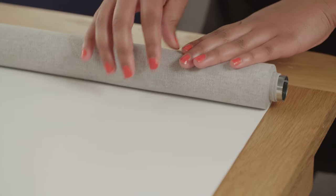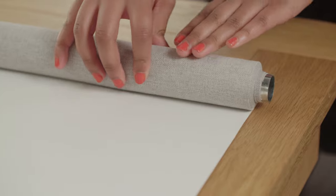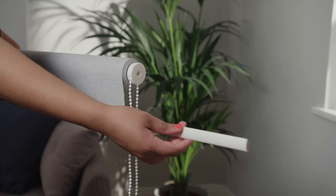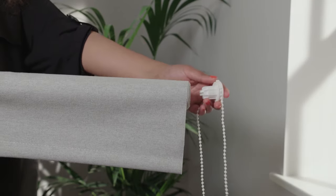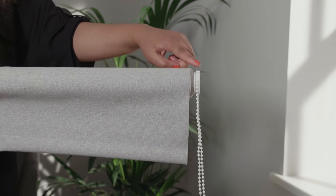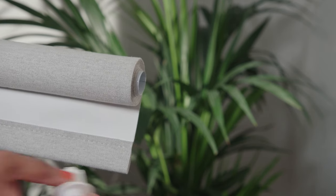Now the tricky part is done. You just need to roll the blind back up tightly, keeping the edges straight and aligned. Slip the bottom bar back into the bottom of the blind fabric. Choose which side you would like the chain to be fitted and slot this into place. Take care to ensure the chain guard is positioned at the top to allow for correct operation. Push the pivot end into the other side.